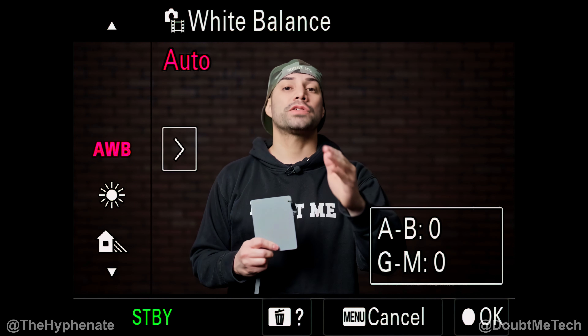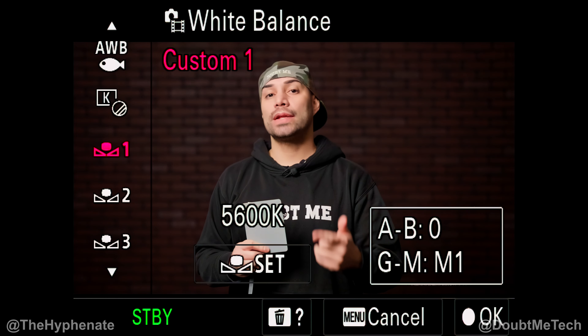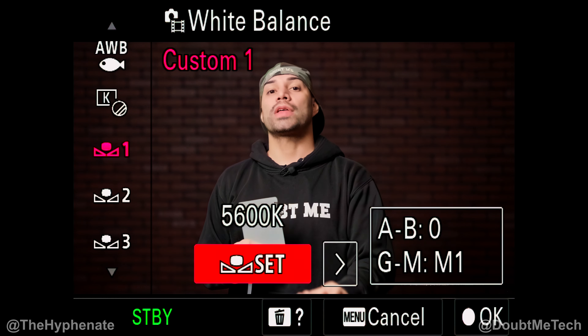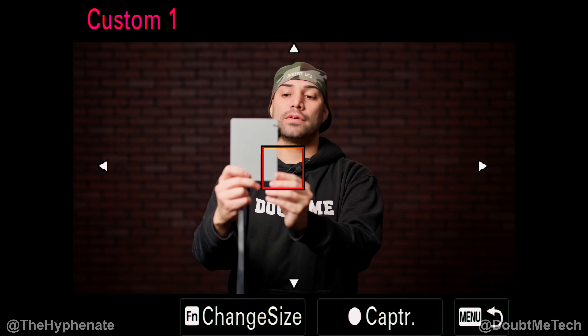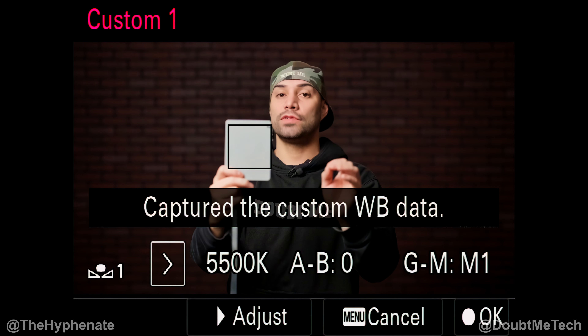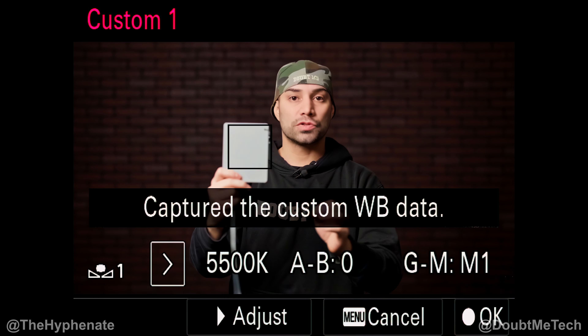Different cameras will have different buttons — for the Sony a7S III it's C1. Once you're in white balance, go down past C temp filter and you'll see custom white balance 1, 2, 3, etc. We're going to do 1, then move to the right so the Set button is highlighted. Click Set and you should get a box that you can move around — put that over the gray card. Make sure the gray card is facing the lens, because that's what the camera is seeing. Then press the button in and it'll give you the white balance according to the gray card, which gives you very natural, neutral colors.